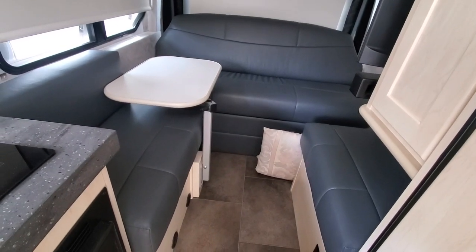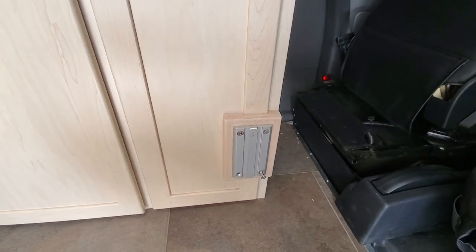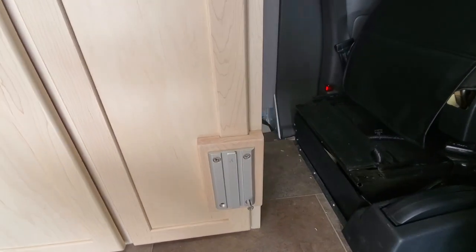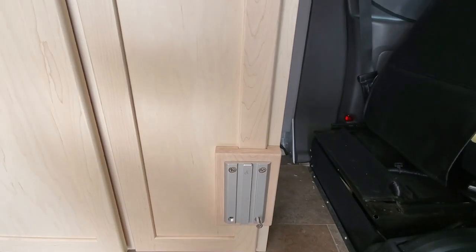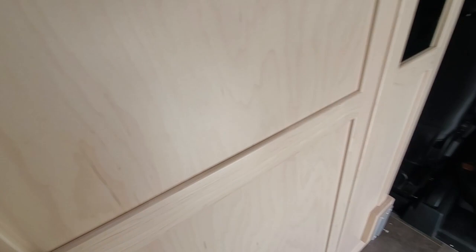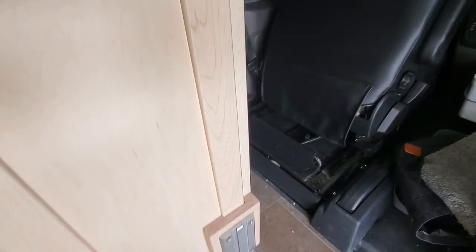I wanted another lagoon mount up front so we could move the table and utilize them with the captain's chairs. So I created a maple template that spans the molding here so I could have a flat surface. My screws extend through the plate, the wall, and into the interior cavity of the vanity. The top two screws extend into the vanity, so I wanted to find out where the bottom two screws would go.